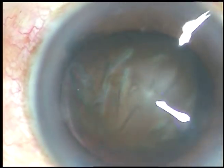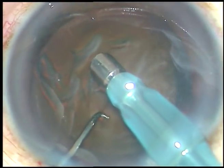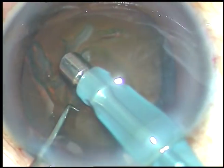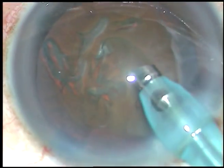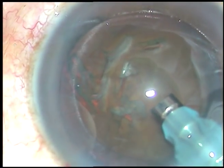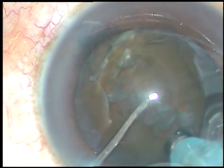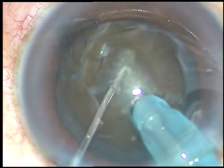Hydrodissection is done. And now the tip of the handpiece is being introduced into the anterior chamber. Some superficial cortical matter is removed. Now the handpiece is turned, bevel is made down, the nucleus is pushed a little down, and the tip is buried into the substance of the nucleus.